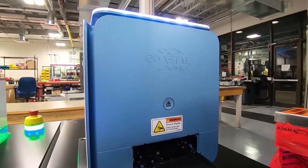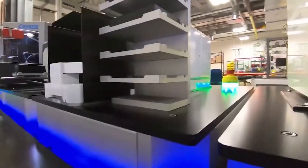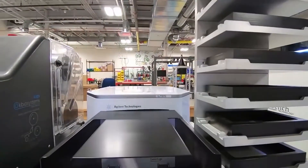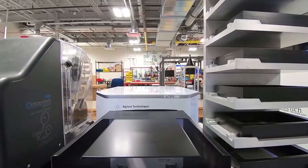We're on the clean side of the lab right now — all the pre-amplification sections. We have two Tecan 1080s; both of these do all the library prep and are really the workhorses of the system itself.